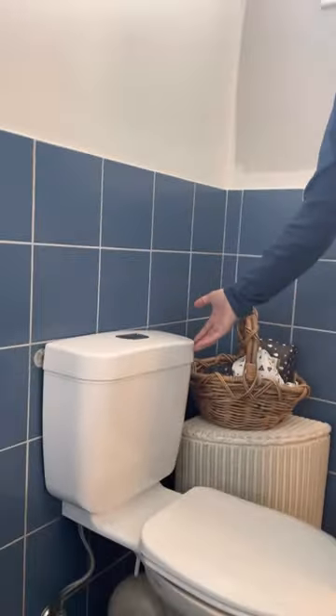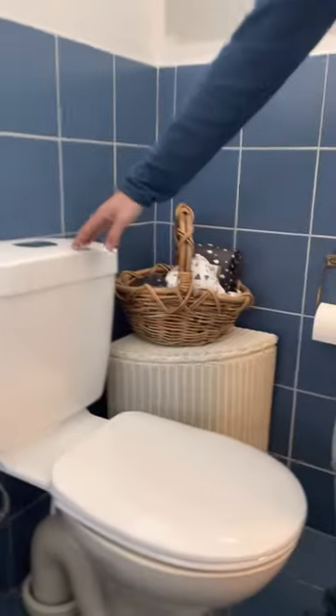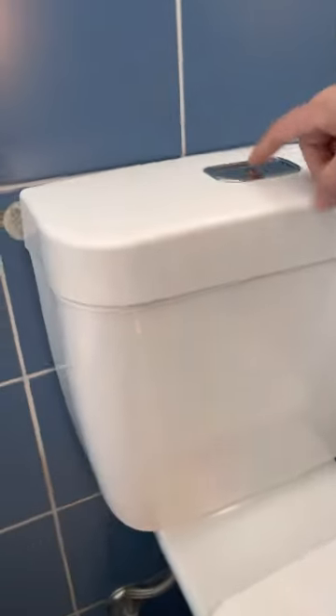Hello, today we're going to fix a leaking Caroma dual flush cistern. Now this is the cistern here. It's a dual flush mechanism.